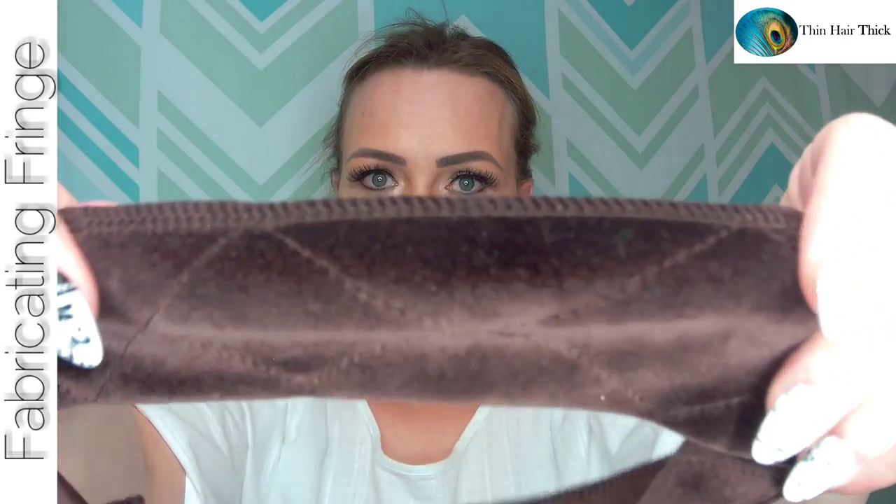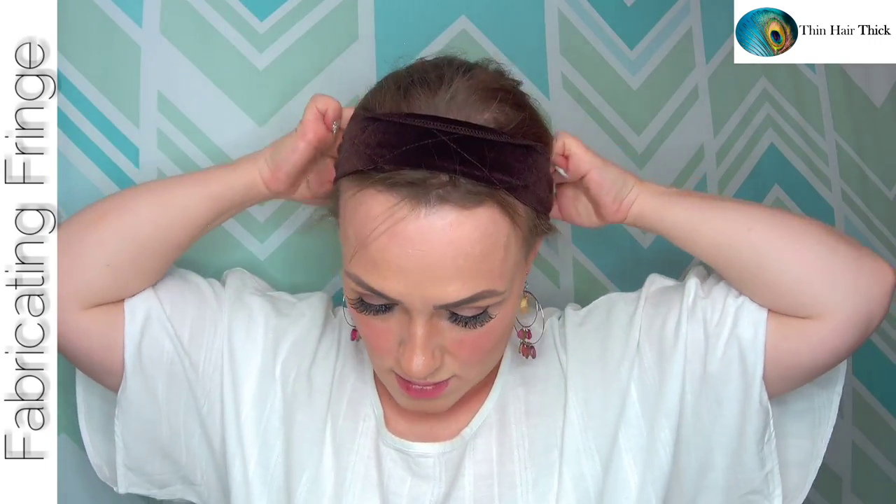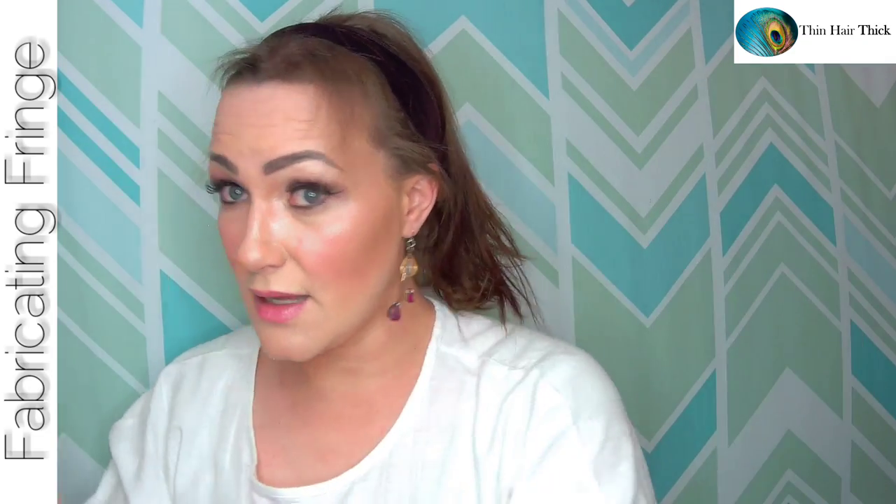Next, put on your wig grip. One important thing to remember: the seam you see needs to face the back of your head. A lot of people put the wig grip on incorrectly. The soft folded area needs to go up front. Place it on accordingly, like so.